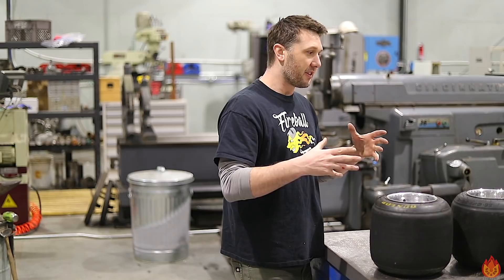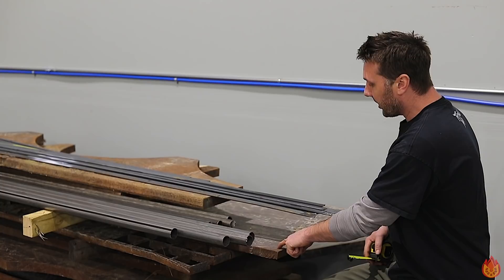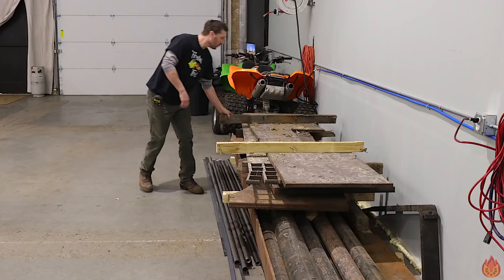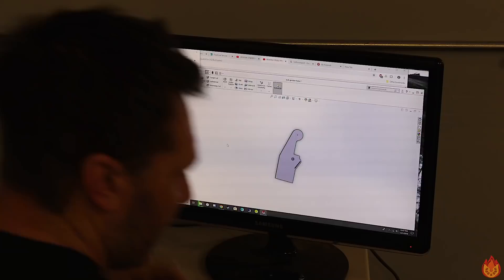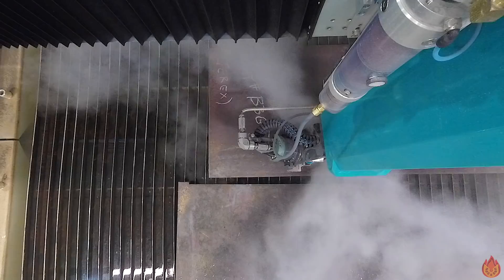I've been saving this plate for something special, and I think this grinder is just the right ticket. It's mild steel plate, inch and an eighth thick, by 27 inches. This plate is going to define the size and shape of this belt grinder. I want to build this nice and heavy so that the grinder doesn't move when you're pushing or pulling on it. It's nice and heavy duty — just the way I like to build things.